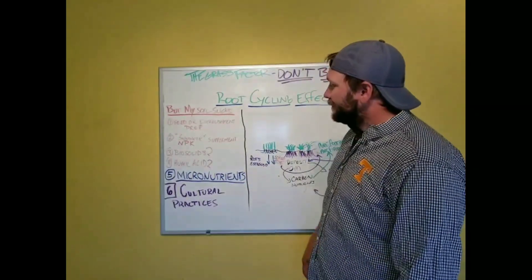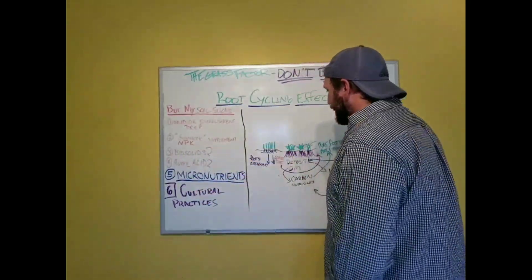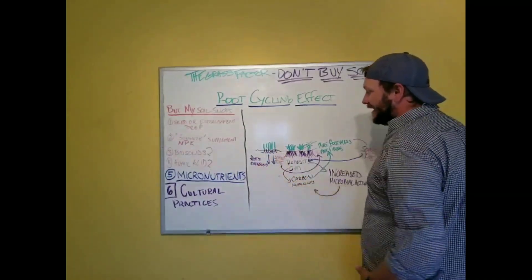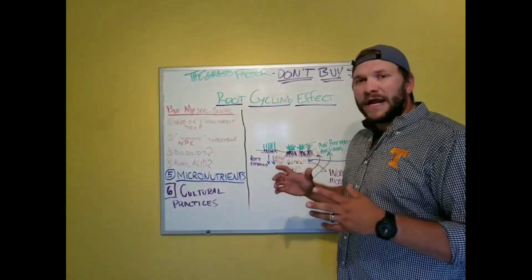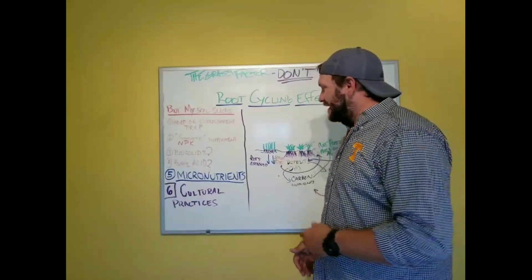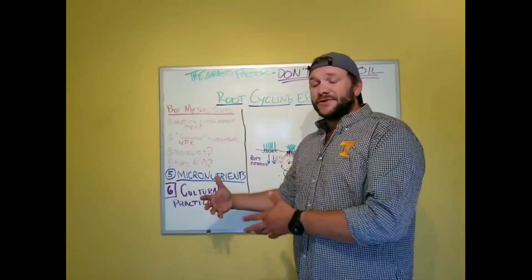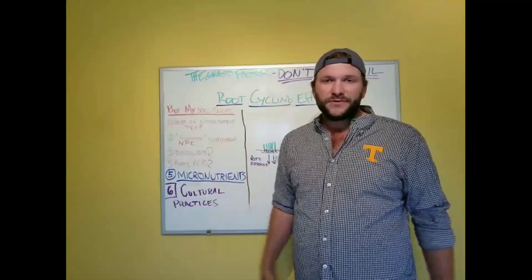Humic acid is known for increasing CEC — cation exchange capacity — which is the soil's ability to retain nutrients. With this nutrient cycling effect taking place, you get a more efficient root cycling effect, turning your lackluster soil into a topsoil-producing machine. The roots of established turfgrass can deposit more organic matter than any topdressing or establishment method — faster. Yes, you could bury it in compost and till it in, but that's not cost effective if you need to get your organic matter levels or carbon content up.